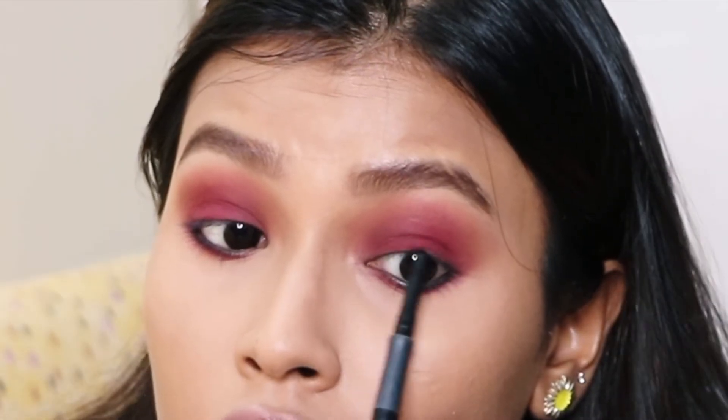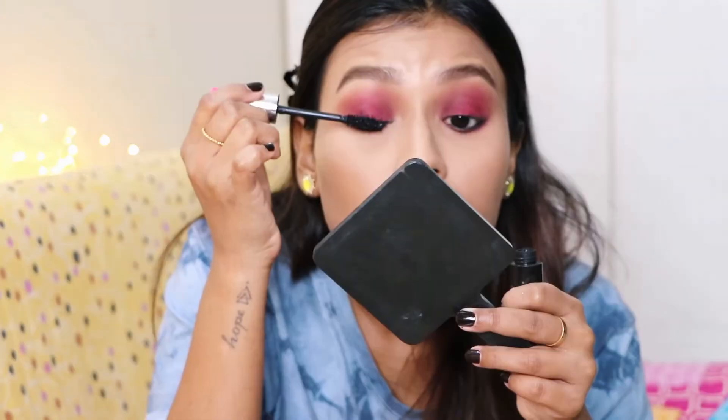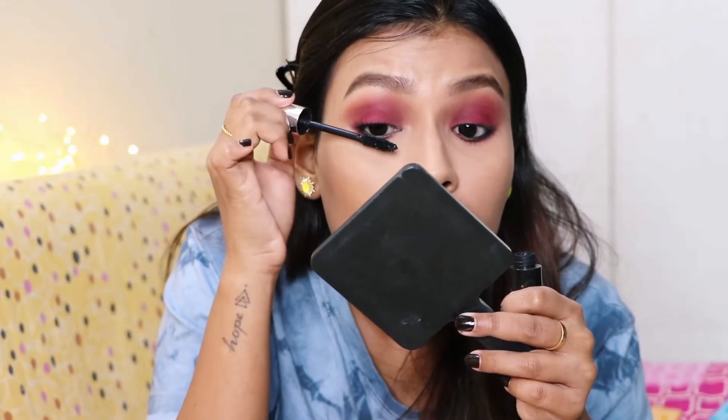Also using the same black kajal to tightline my upper waterline. Then for mascara I am using the Colorbar Zoom and Brush Mascara.